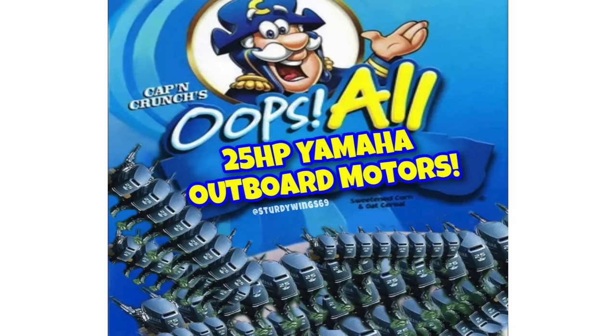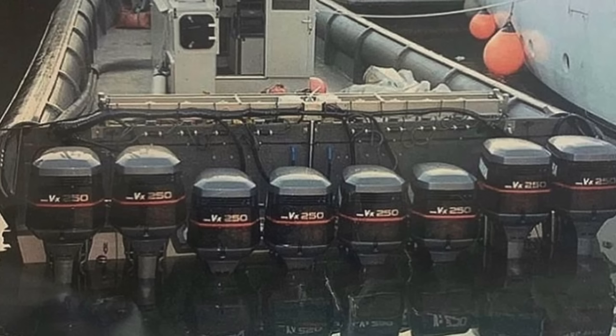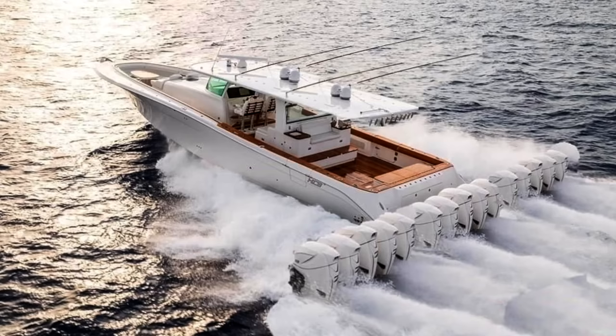All 25 horsepower Yamaha outboard motors. The inspiration comes from this video and from all these terrible photoshops. I mean, just look at this one. Oh wait, that's actually real. Oh, this one's real too. I kind of like that configuration — I think we will try that.